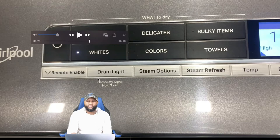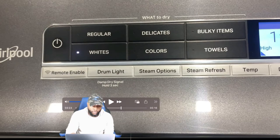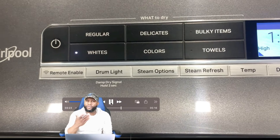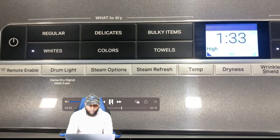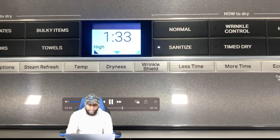Your drum light doubles as a damp dry signal. Hold it for about three seconds and it'll let you know when the clothes are damp. If you don't want to over-dry anything, you can use that function — that's a pretty cool feature.